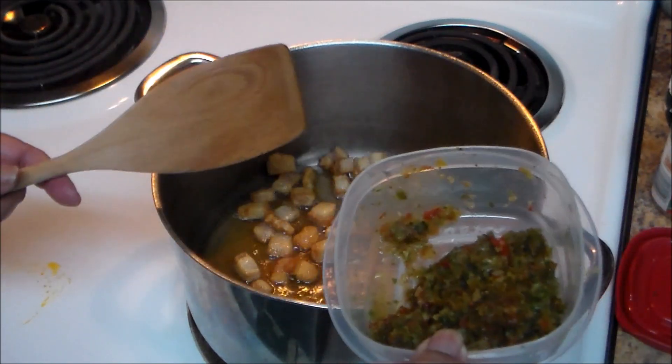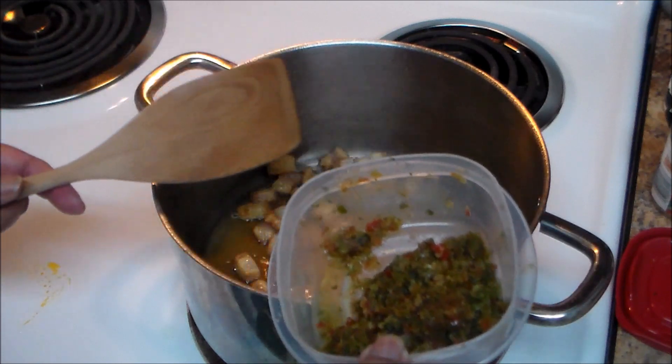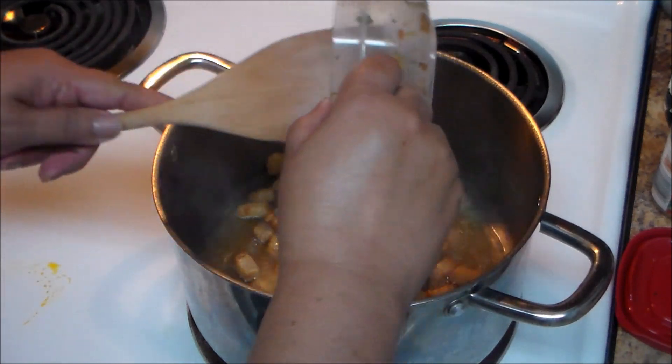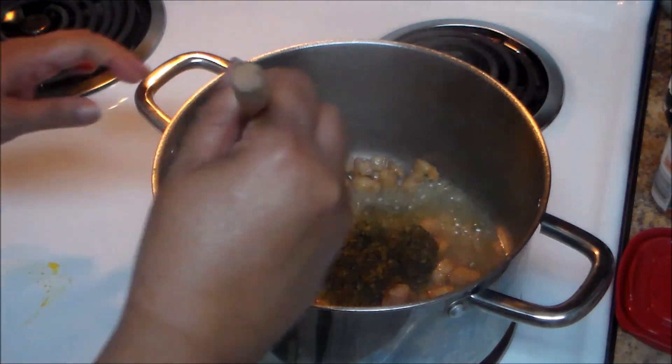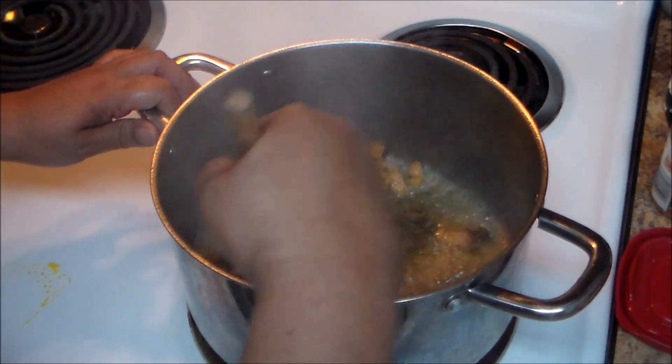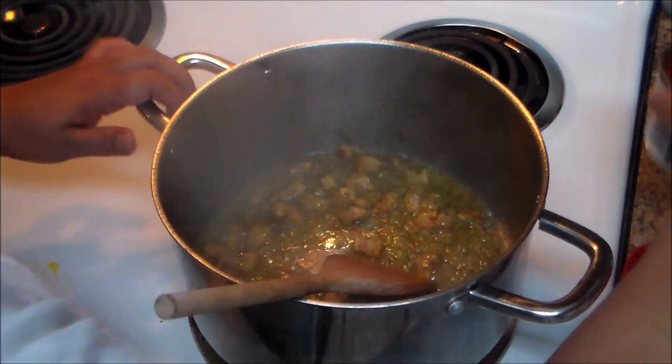Now I'm going to add my sofrito and sauté it. Like I said, if you don't have sofrito you can add fresh vegetables like onions, peppers, garlic, and cilantro — just cut everything in small pieces or put it in the blender.